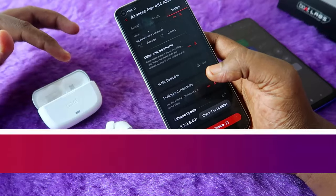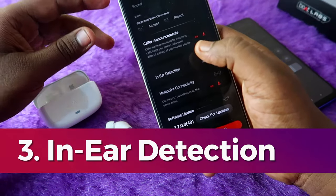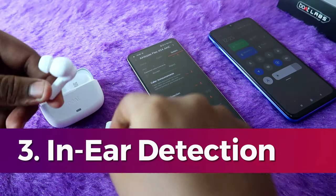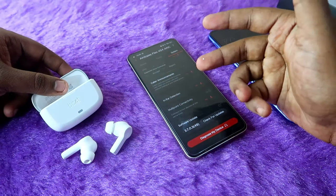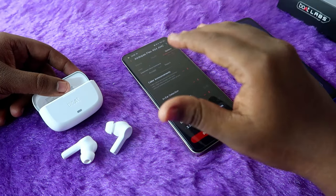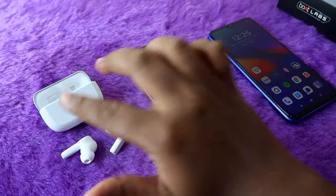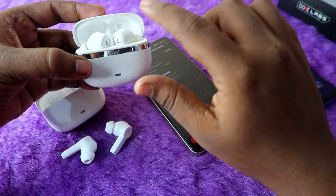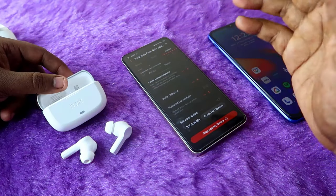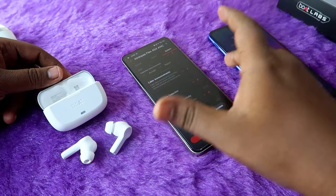The boat airdopes flux 454 also has in-ear detection. Whenever you wear the earbuds the music automatically plays, and whenever you remove them the music automatically pauses. This is the same feature seen in the boat Nirvana Ion, and it also works really well here — a very good feature for this price segment.